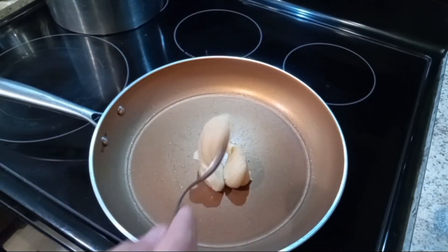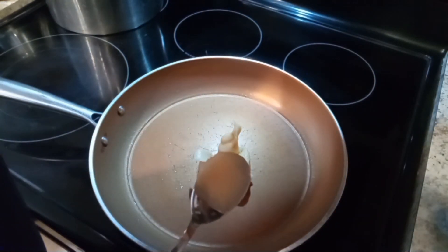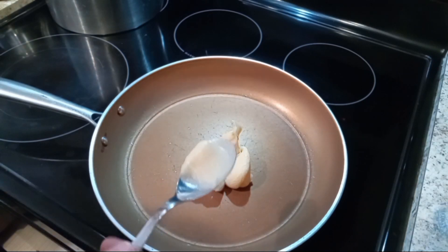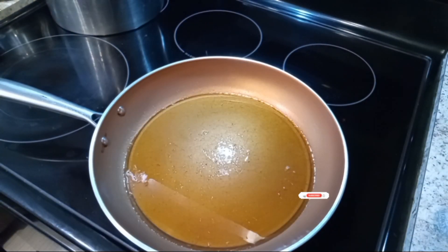Now we've moved over to the stove. I use three spoons of bacon grease — you can use cooking oil if you want, I like the taste of the bacon grease. So now we're gonna add our onions.